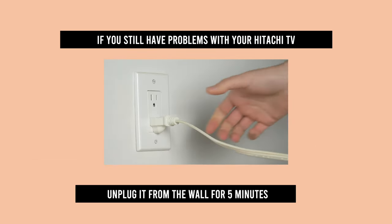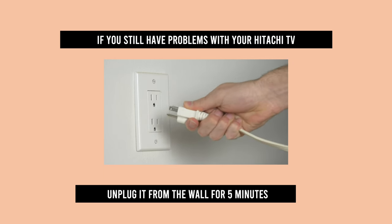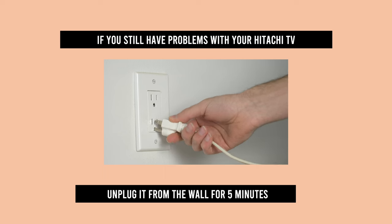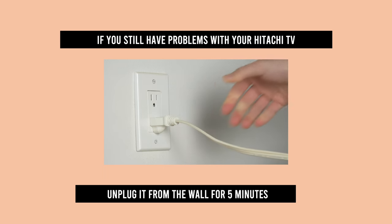Now, if these tricks didn't fix your TV, what you can do is simply unplug it from the wall socket, wait five minutes, and then plug it back. This technique solves many issues that you may have with your Hitachi TV.